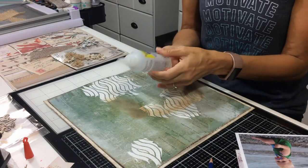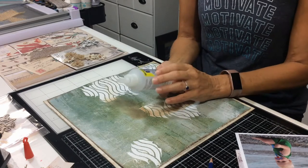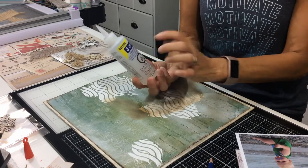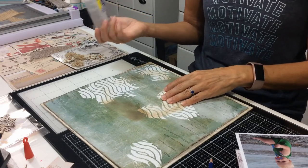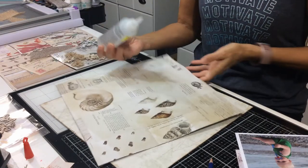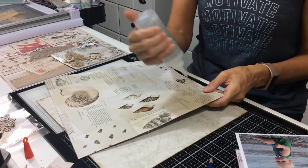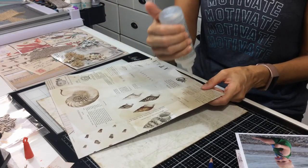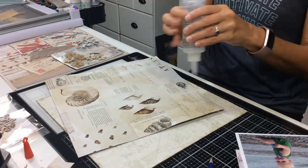One of my favorite products for scrapbooking — I don't use anything else — it's the Beacon 3-in-1, it's a quick grab, and so far it's held up to the test of time. I've used other adhesives where you look back in your album and things are falling out, and I'm a bit frustrated by that. Maybe I need a new bottle.